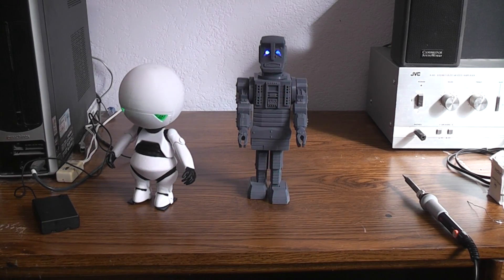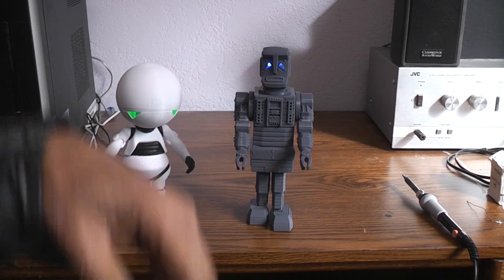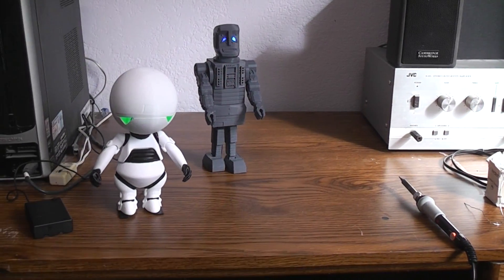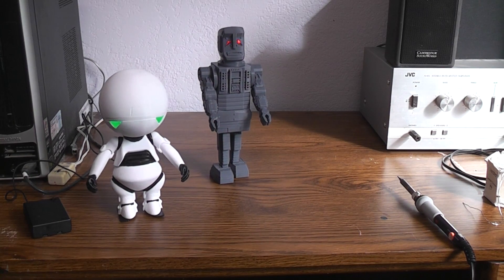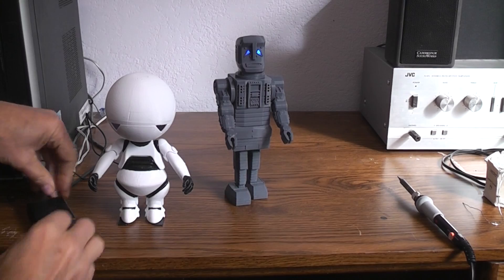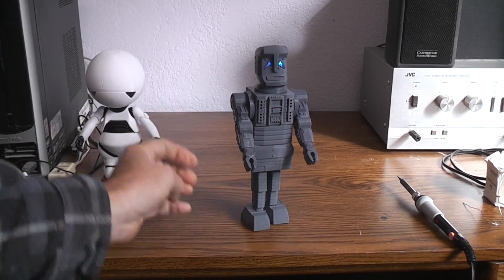All right, here are the two Marvins. This guy's gonna run out of desk space here. Now he's not glued and hooked together yet — parts are just stacked that way. Let's shut you down. Let's talk about you.